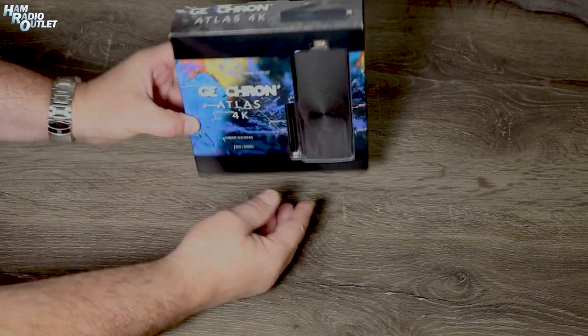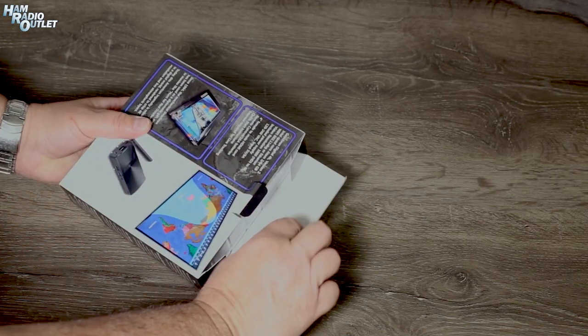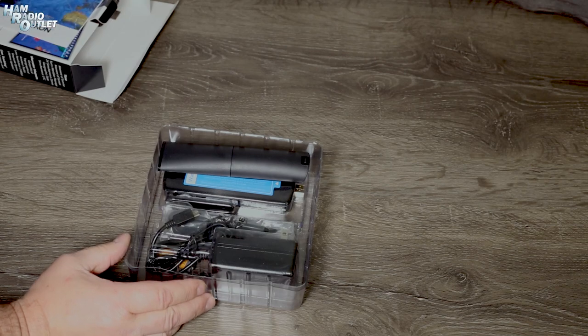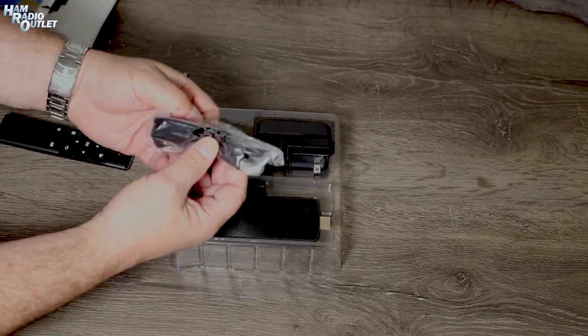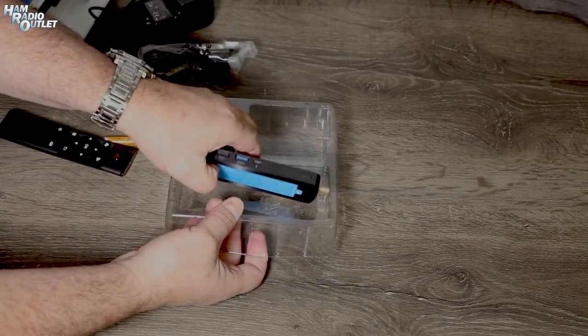Let's take it out of the box, hook it up to a 4K screen and see what it does. When you first get the Geochron Atlas 4K, be sure to open the box upside down. The bottom of the box holds the quick start manual, which is the only documentation in the box, and the remote control — they'll fall out if you open it face up. Inside the box you'll find the batteries for the remote, an HDMI cable, the AC-DC adapter, and the Geochron Atlas 4K itself.